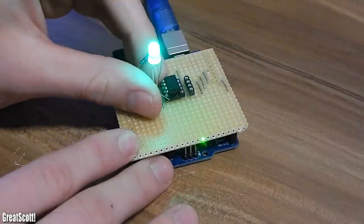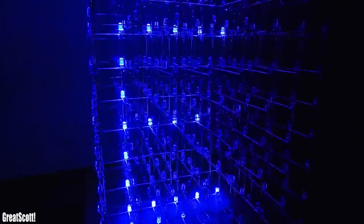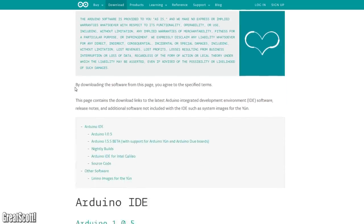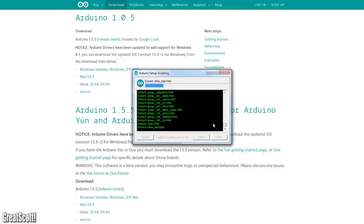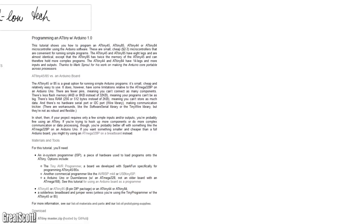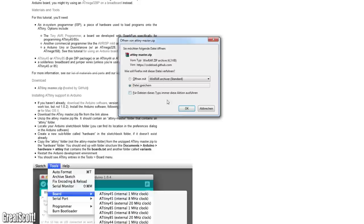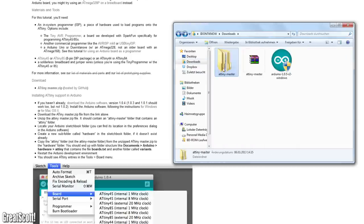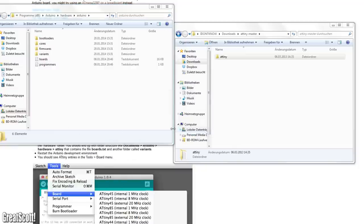I'm going to show you how to program this microcontroller using the Arduino software and an Arduino Uno as a programmer. First we have to download and install the Arduino software. Head over to Arduino.cc and download version 1.0.5 and install it — it does not work with the new 1.55 beta, I already tried that. Now we have to download the board data for the ATtiny. You can download those from the link in the description. Here I'm downloading it from the original source, hilotech.org — those guys made a great tutorial about this. Extract the zip archive and copy the ATtiny folder into the Arduino/hardware/Arduino folder. After starting up the Arduino software you should see some new boards.